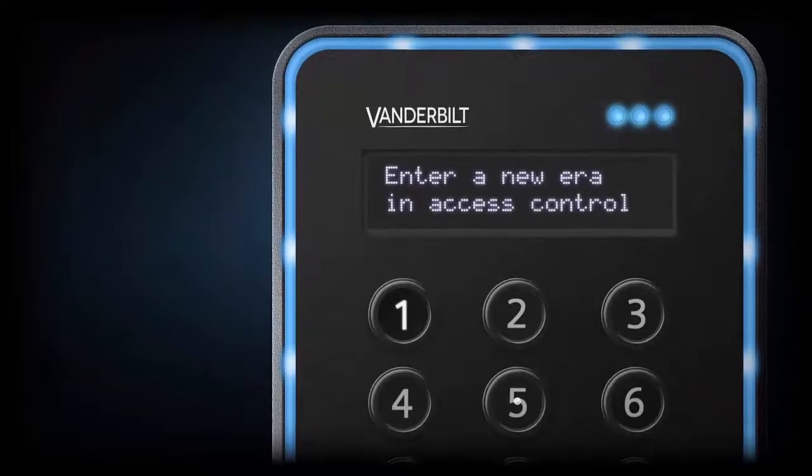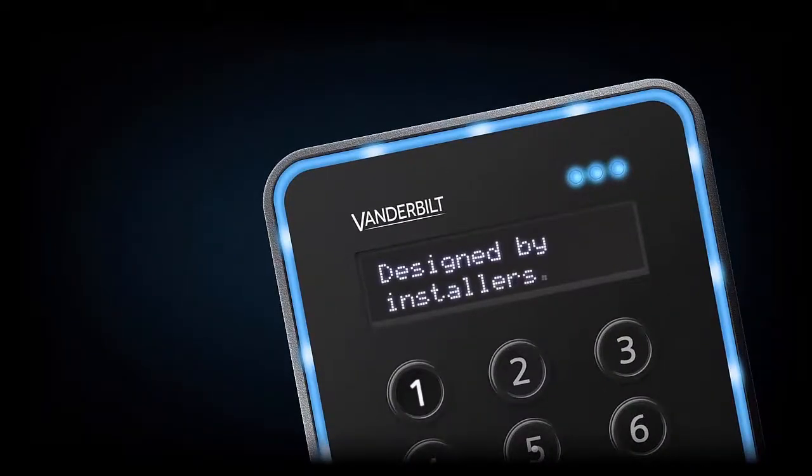The VR40 and VR10 series of readers released by Vanderbilt almost three years ago were stunningly designed, and we are pleased to announce that we will be releasing an interface to make them compatible with the SPC system.